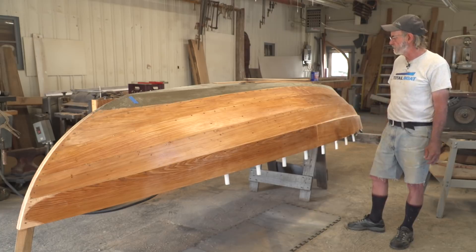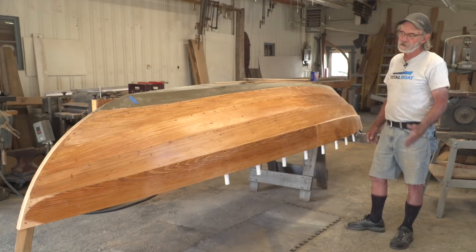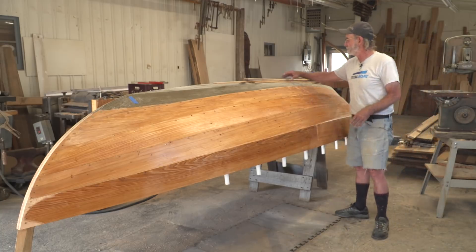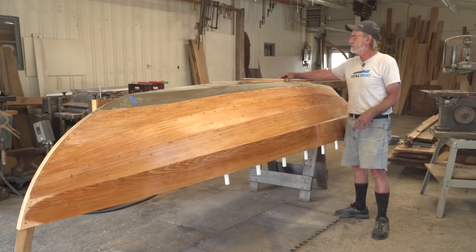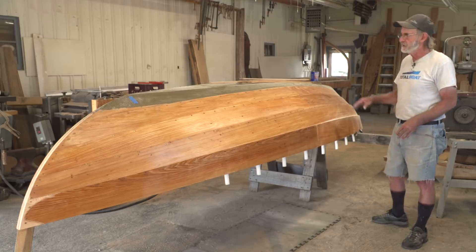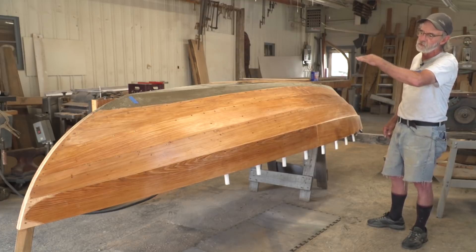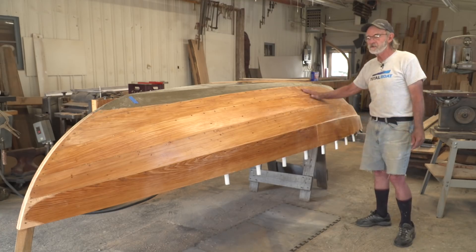It sands pretty easy if you let it sit on there a few days. The next thing we're going to do is put a stem cap on it. We've decided to laminate the stem cap. I've gone around the shop and come up with a number of laminates of different widths and thicknesses from other jobs. I'm going to push them through the planer to get them all about the same thickness, then bend a stack of laminates glued on top of the stem and glue it right onto the hood ends of the planks at the same time.